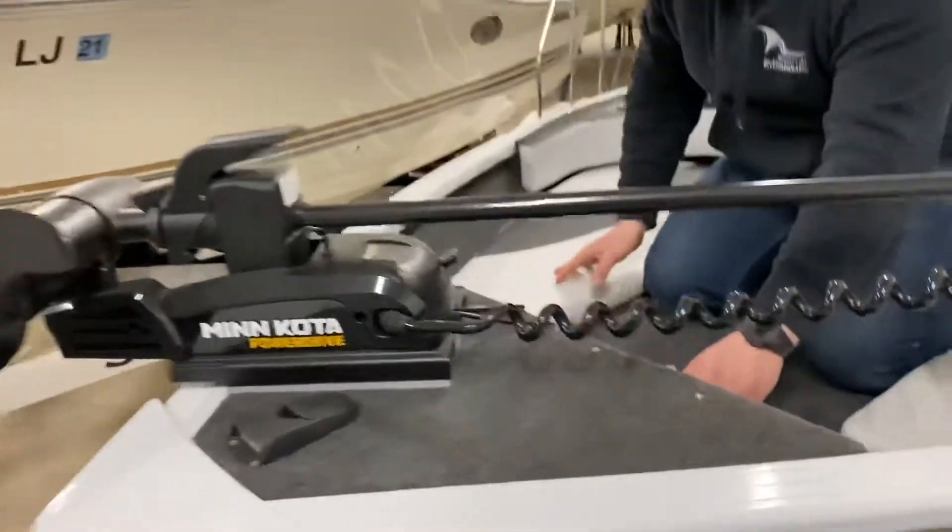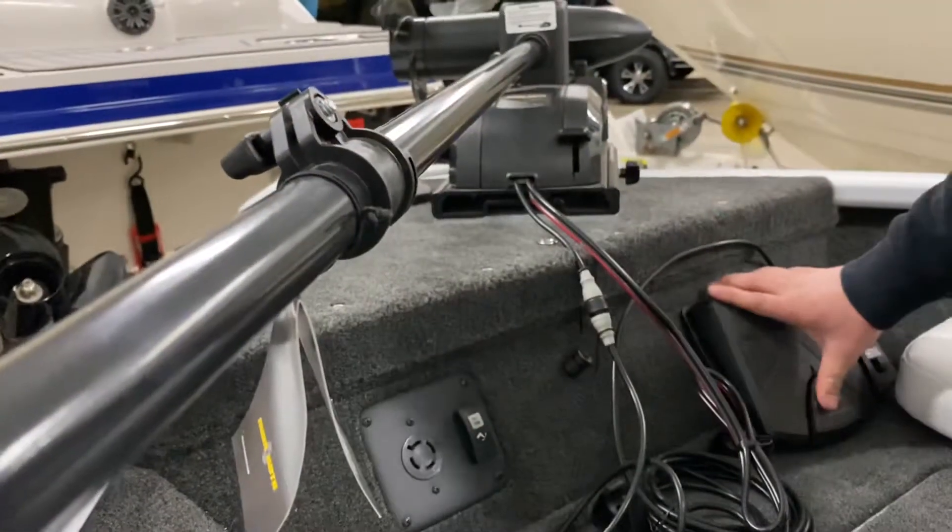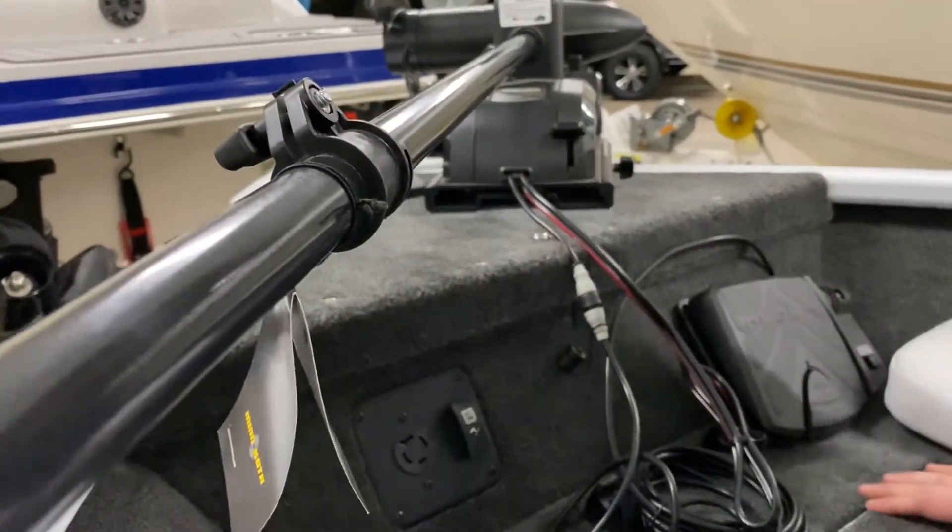Right up here you've got your tilt and trim switch for the outboard — up and down on the back. You've got your plug-in and your control pad will be sitting right here.